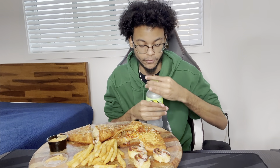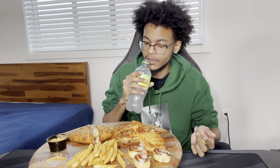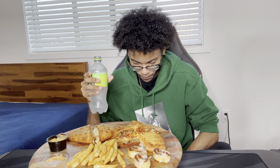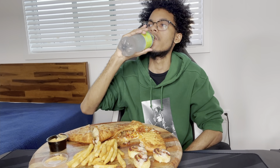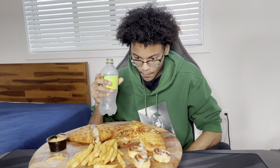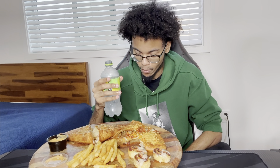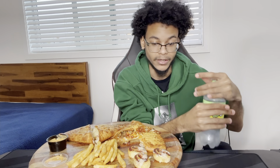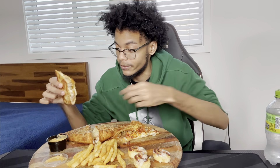I've also never had Starry before. It seems like it's a Sprite replacement. I can't really tell the difference — it's very carbonated. If you handed me this and said it was Sprite, I probably wouldn't be able to tell the difference. It's really not noticeable at all — it tastes incredibly similar to Sprite.